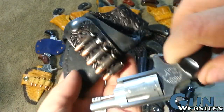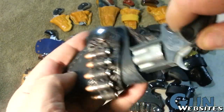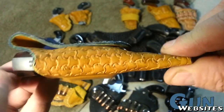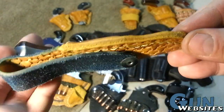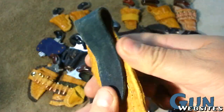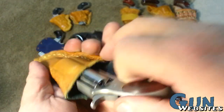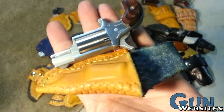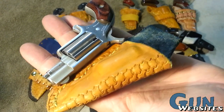I wanted it to be easy to take on and off of your belt without having to remove your belt from your pants. I also wanted the holster to look right — in scale with these little mini revolvers — while still being functional. This design I didn't really like so much; the snap was in the wrong place so that it touched the frame on the inside. I didn't want it to hurt the revolver, so that branch of the design kind of ended there.